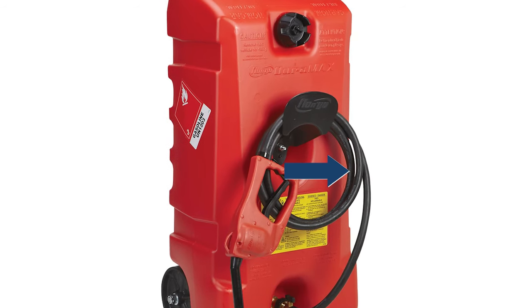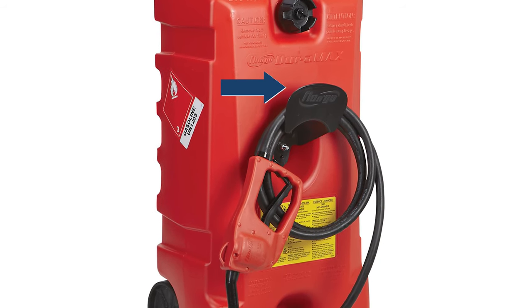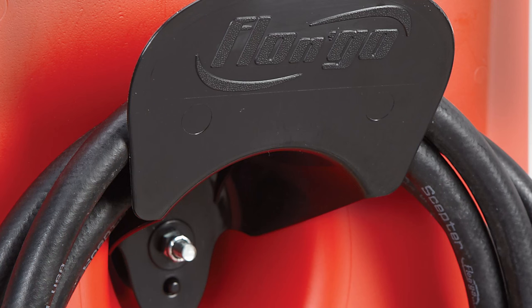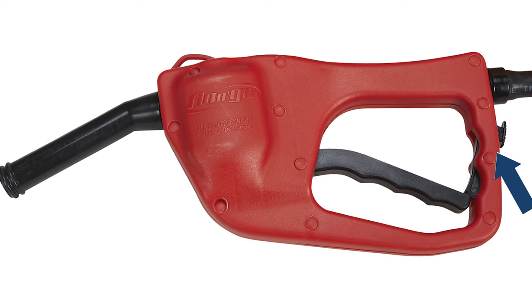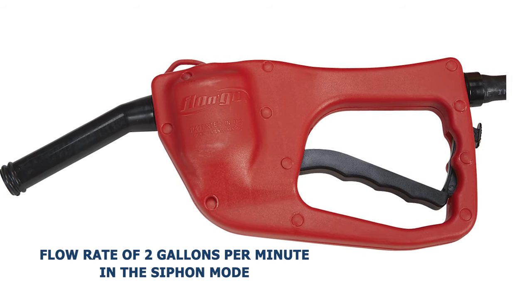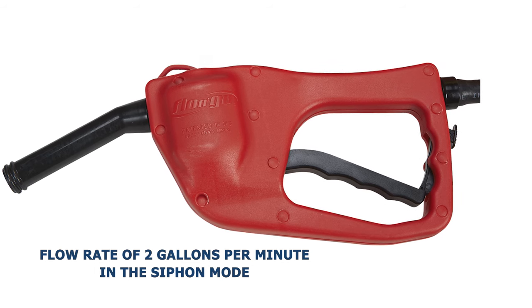The hose is automotive grade rubber and the caddy comes equipped with a hose hanger for easy storage. Finally, it boasts a patented pump handle that looks just like the ones you see at the gas station. It features a child lock for added safety and has a flow rate of two gallons per minute when used in the siphon mode.